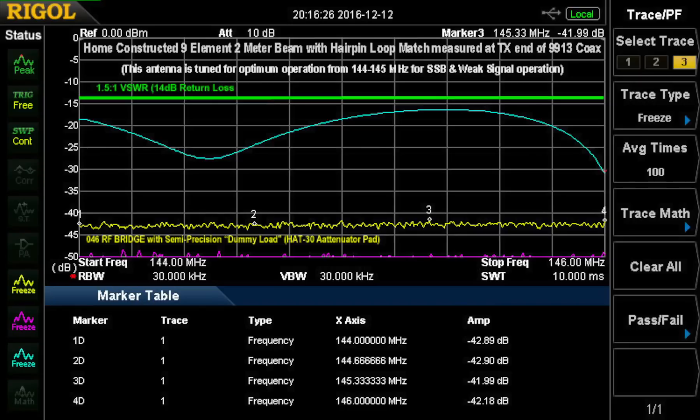This is a home-constructed 9-element 2-meter beam with hairpin loop matching, measured at the TX end of the 9913 coax that feeds that antenna. It's tuned for optimum operation from 144 to 145 MHz — I use it for single sideband and weak signal operation. It does okay up to 146 MHz and probably higher, but I'm only looking at the area I'm interested in. It's better than 1.5 to 1 through the whole area, so that's good.